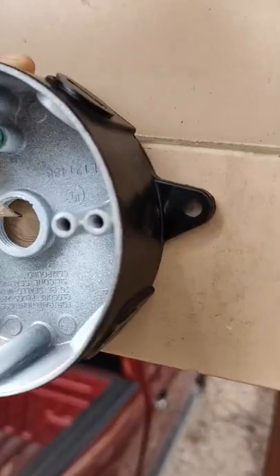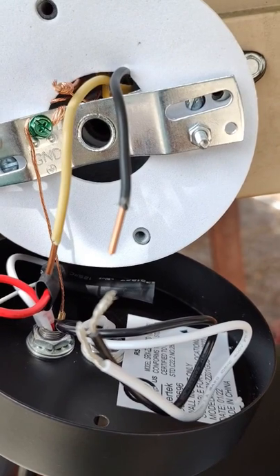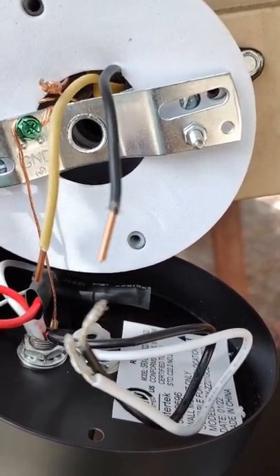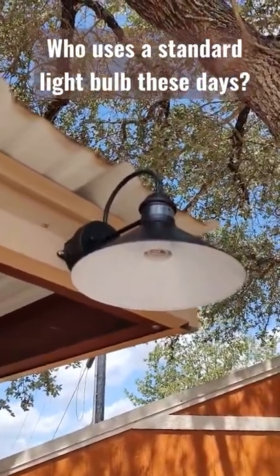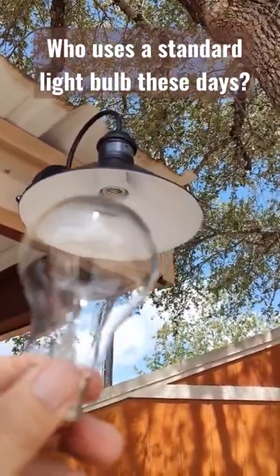On the carport now, I just have to connect up the wires and the ground and we'll see how it looks. It didn't come with a foam mounting plate for outside application, but it did come with a 60-watt old-fashioned light bulb.